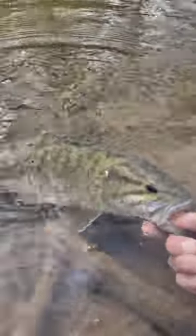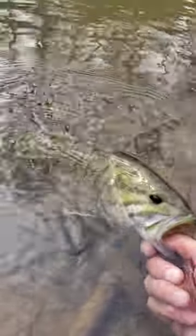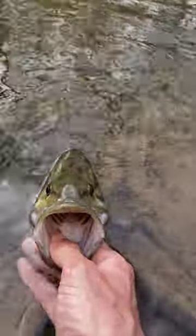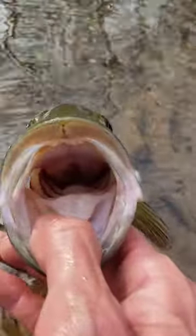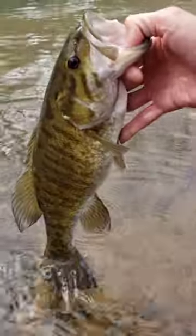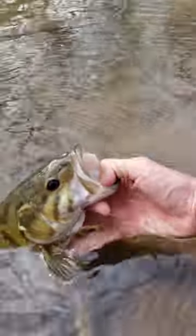Look at those colors in the water — how beautiful is that fish! Big old belly. Beautiful smallie, first day of March, let's get started y'all!